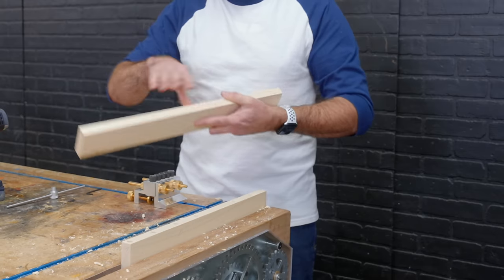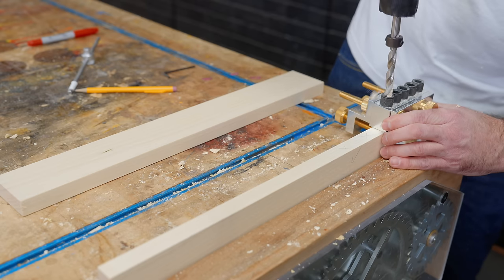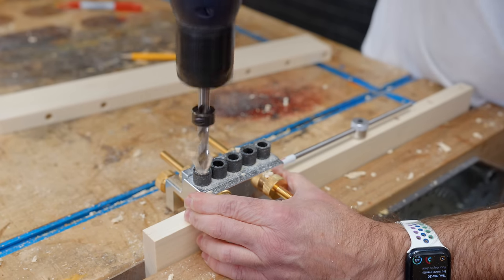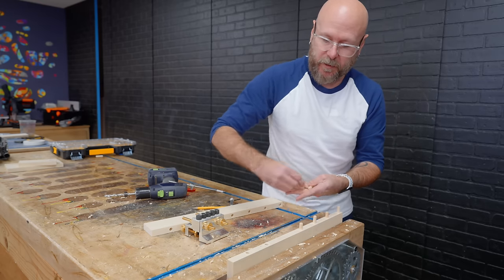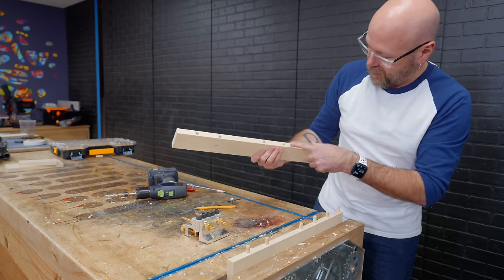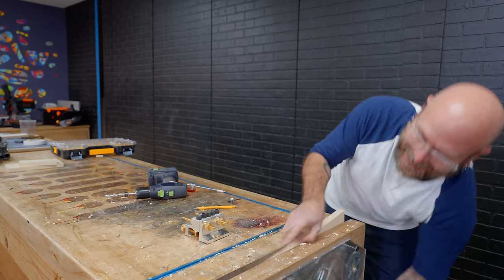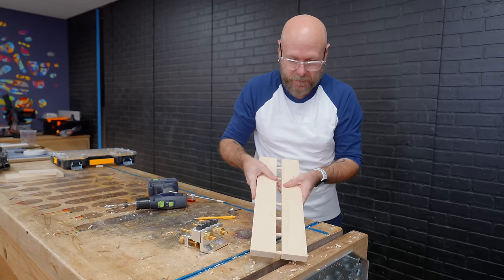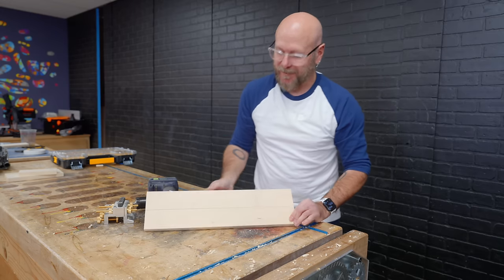Now we just repeat everything on the other board — six holes total. Check mark to check mark, and it's incredible how they all line up.